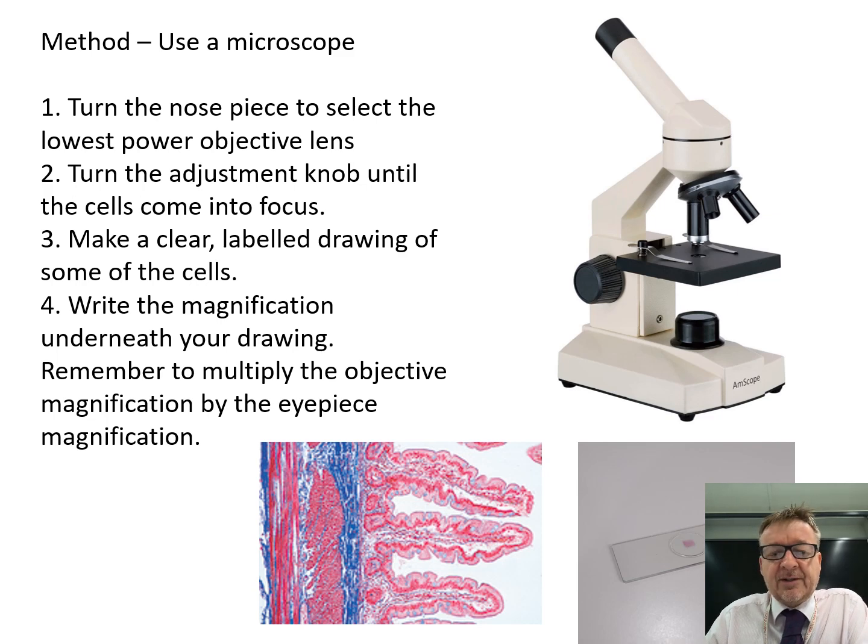There are two methods to cover. The first method is how to use the microscope itself. We've just gone through the structure of the microscope - you're not really ever going to be asked to name all the parts, but it's useful to know.